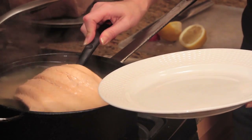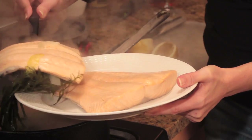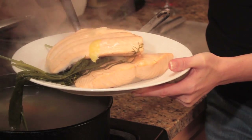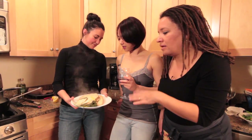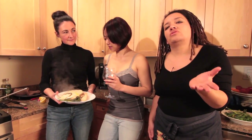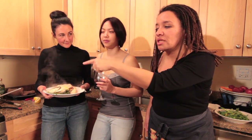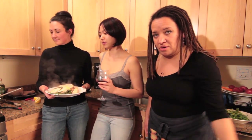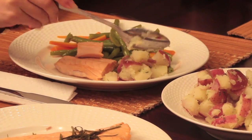Just slip it out — don't worry about breaking it. The thing about poached salmon of course is that you don't have to serve it hot, but you can. You could put it in the refrigerator for tomorrow. You could chill it in that liquid and put it in the refrigerator for a lovely ladies' lunch. We will see you at the table with everything all put together.